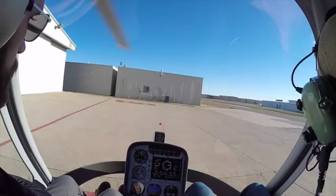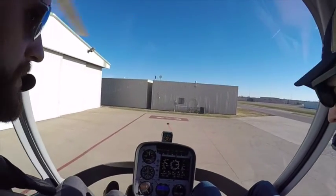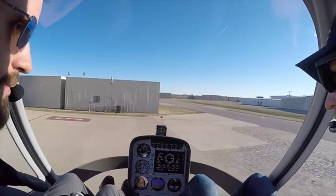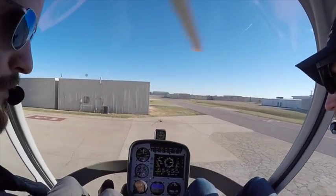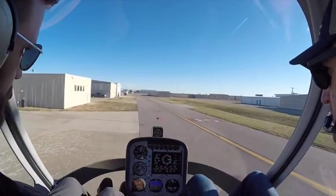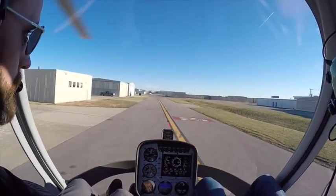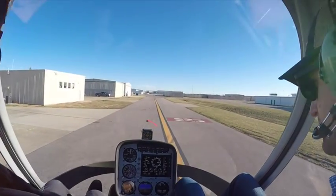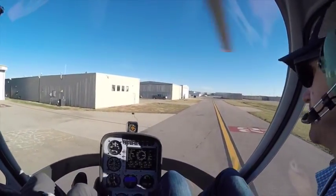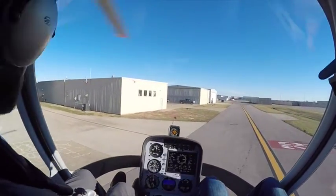Silicon 21, runway 12 left, cleared option. Quite a bit of right pedal required. Contacting downtown tower: helicopter 989-HOTEL-HOTEL on the Foster ramp with information Papa, requesting to join the pattern. Tower responds — traffic is a diamond overhead on the downwind, turn in left base, report in sight. We've got traffic in sight. Departure from Foster at own risk, follow the diamond to 12 left, report turning final.